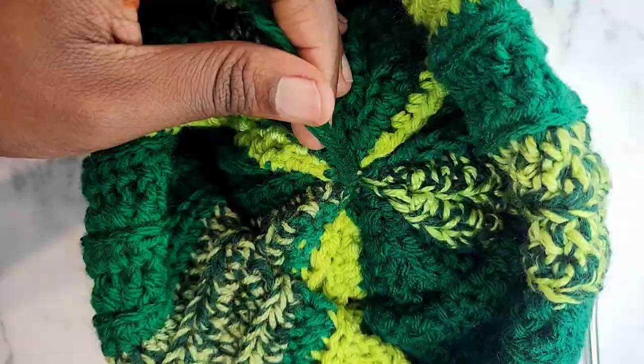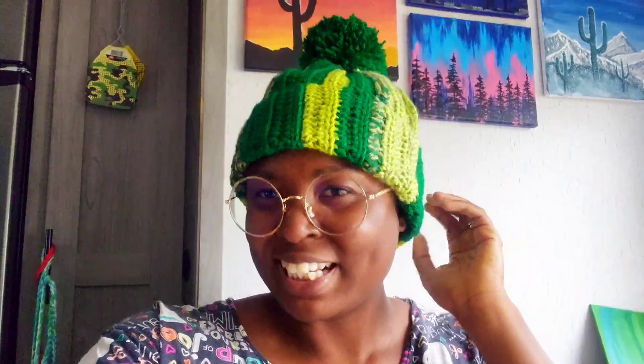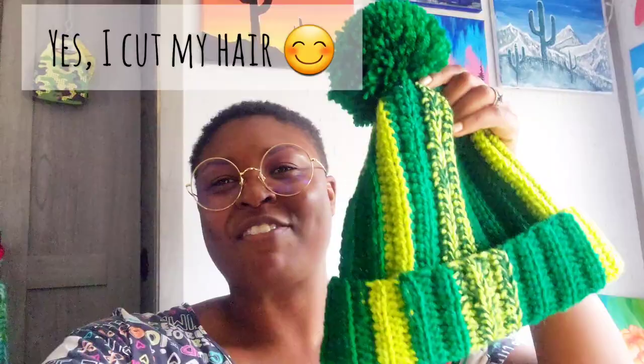I've officially sewed in my ends — oh my gosh, it's so cute! Let's try it on and see how it looks. The hat turned out really awesome — I love all the greens and the pom-pom. If you love the tutorial, make sure to like, subscribe, and comment. Want to watch something else really cool? Check out this video next. Have an awesome day, my crochet kings and queens!